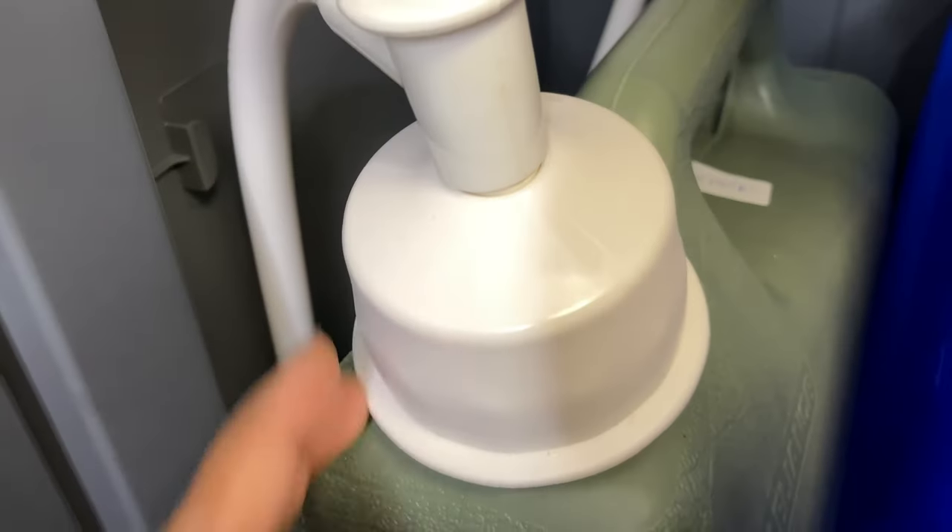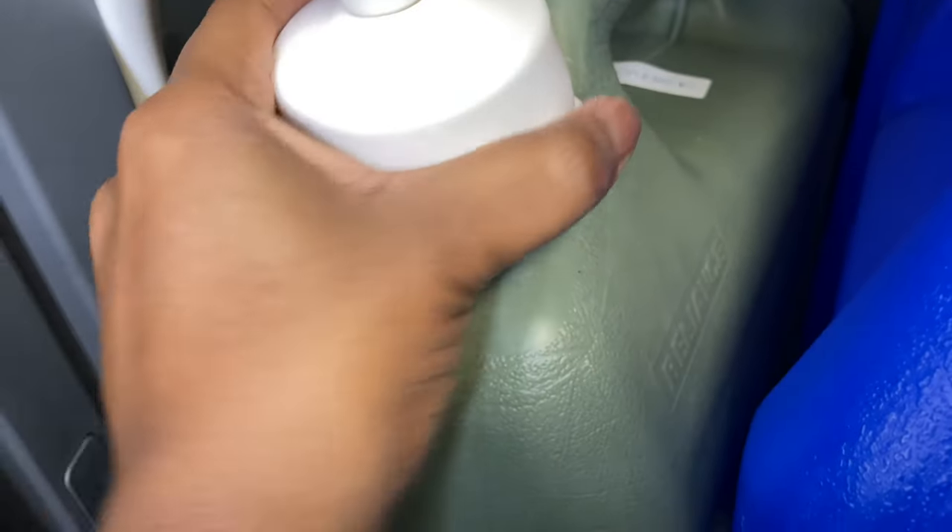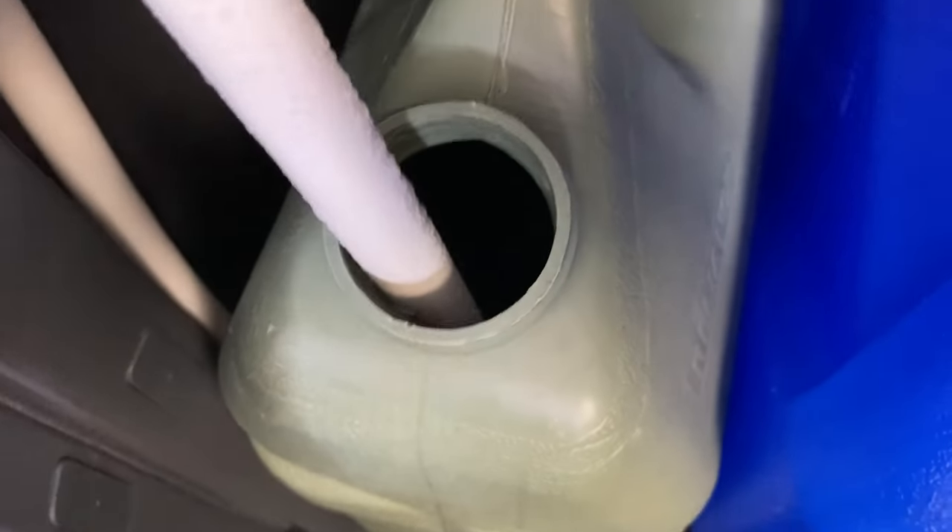Whenever you get ready to fill the clean water tank, you just unscrew this here, lift it up, and pour the clean water in.